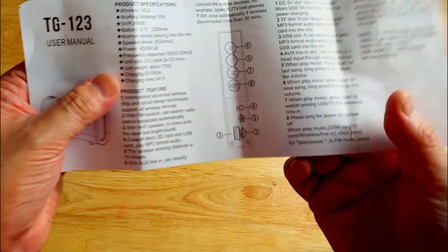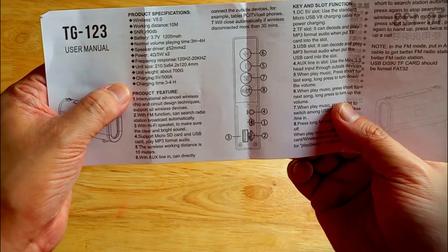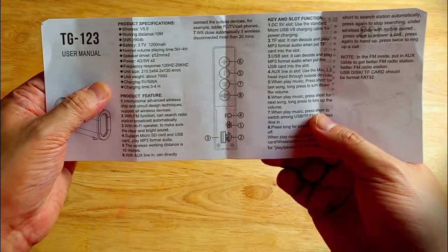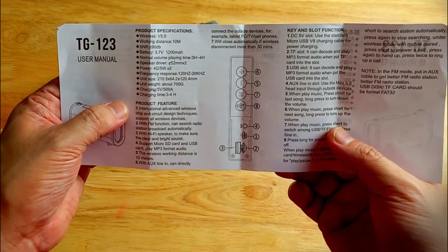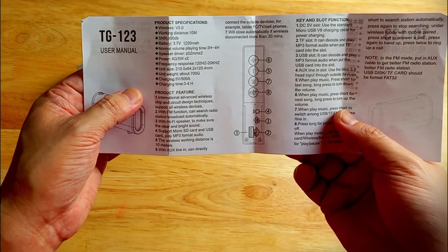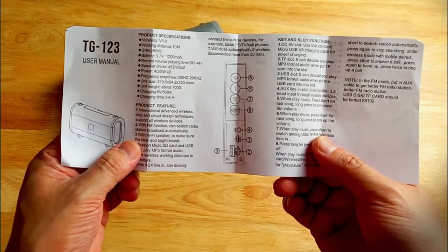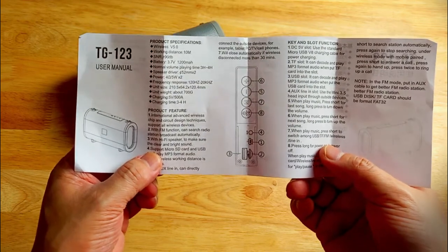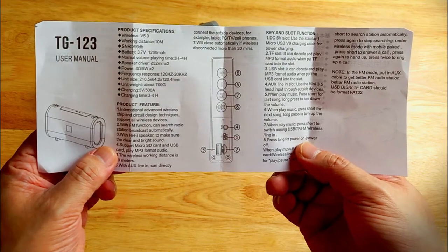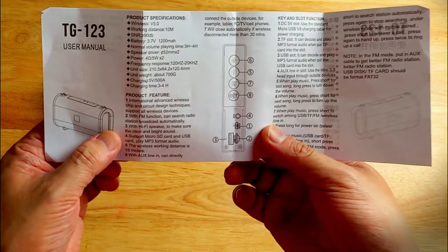The weight is around 700 grams, charging is 5 volts 500 milliamps, charging time is around three to four hours. What's not listed here is the playing time — according to their Lazada page they're boasting around two to three hours, similar to the playing time of the XM19 and XM20 from Tilex, which I've already played for many hours and know how long the battery lasts.